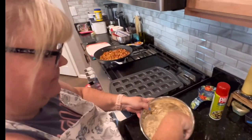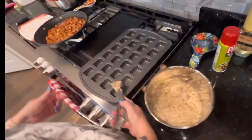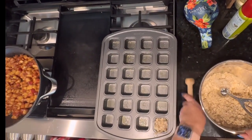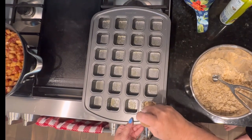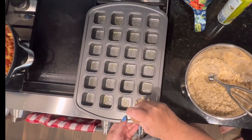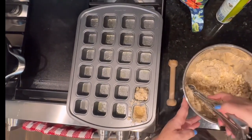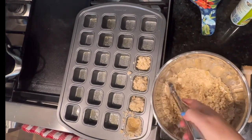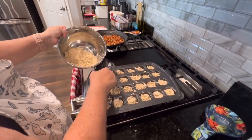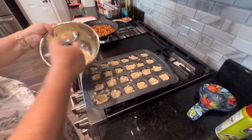Now we're going to take a heaping tablespoon of the crumb mixture and put it in each muffin cup. Then using this little tamp tool — or your fingers — we're going to press it down. We'll fill all the cups first and then go back and tamp them all down. There's a little bit of extra topping and I'll show you what to do with that in a bit.